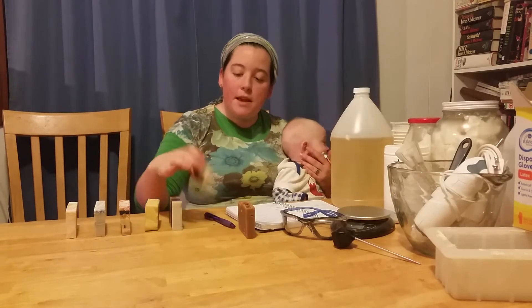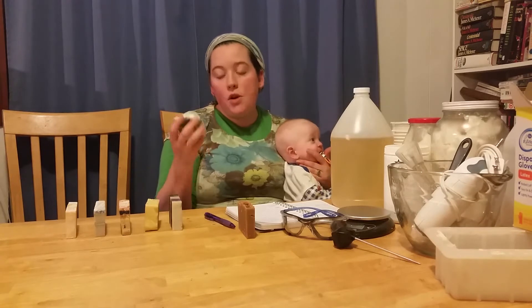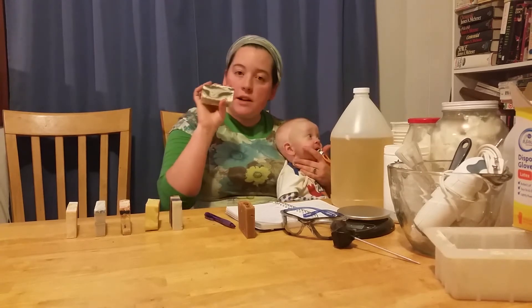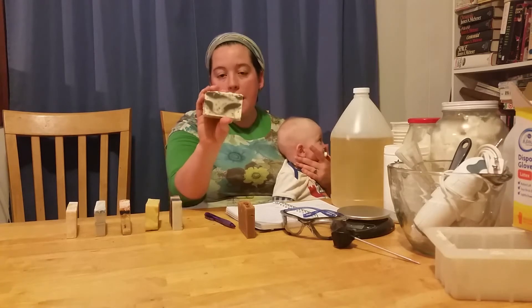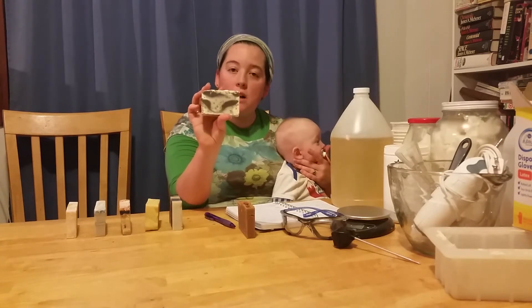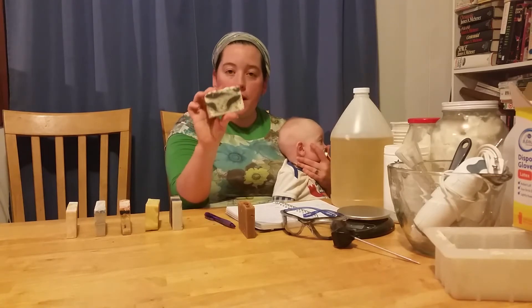The next soap I made is this lavender soap. The lavender buds also provide a little bit of exfoliation, but not as much as the oatmeal. The natural color in this is alkanet root, which creates a dark purple color, and to make this swirl I just alternated pouring in the plain colored base soap and the purple soap.